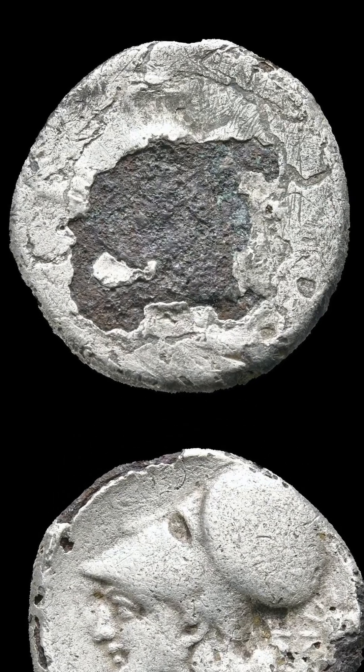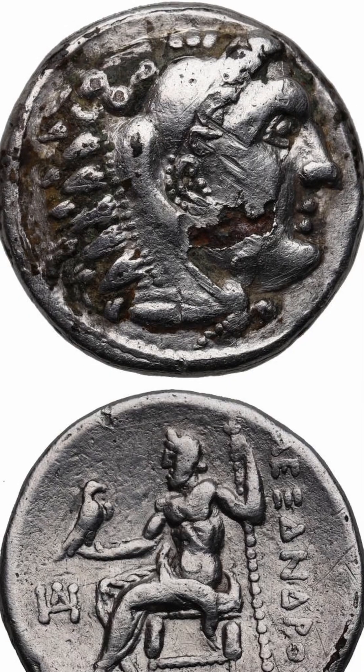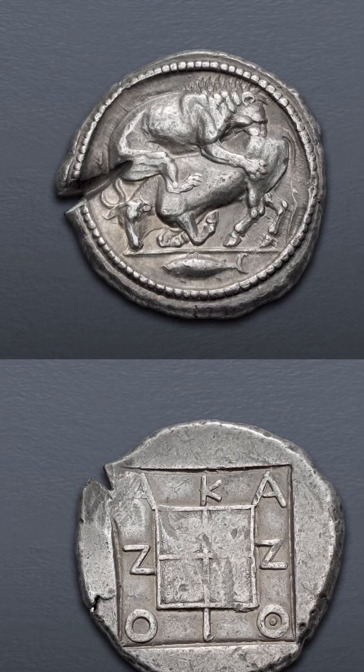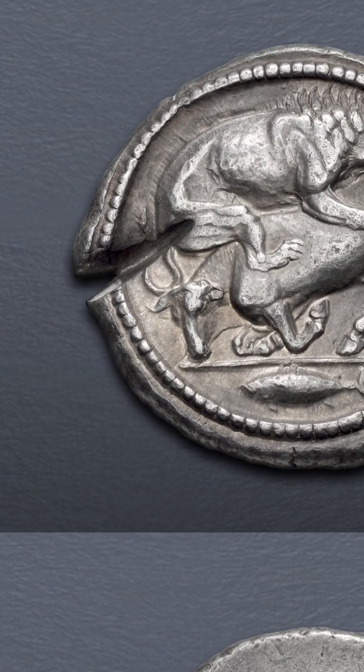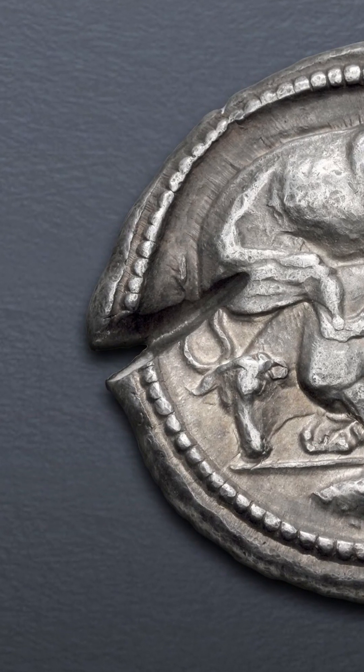For Greek coins, like these, it was done by applying a thick layer of silver foil over a base metal and then fusing at a high temperature. This could be official coinage or ancient counterfeits, so lots of Greek coins have deep cuts looking for a base metal core.